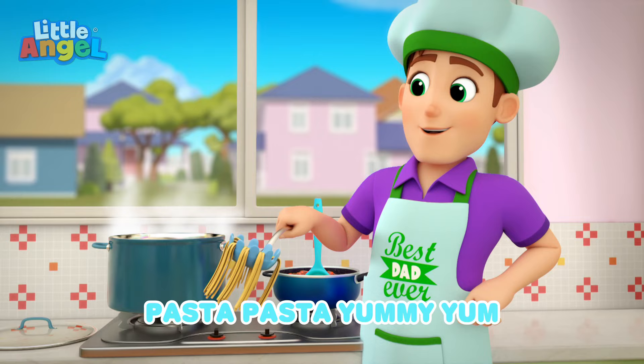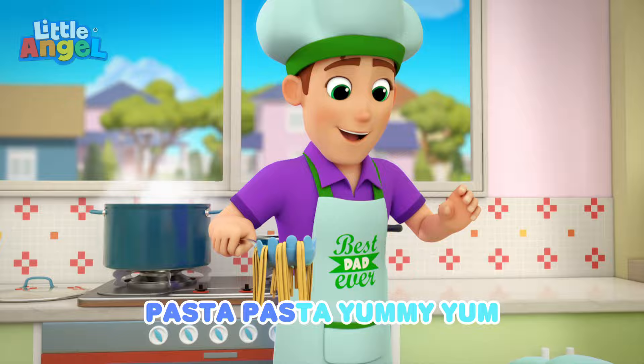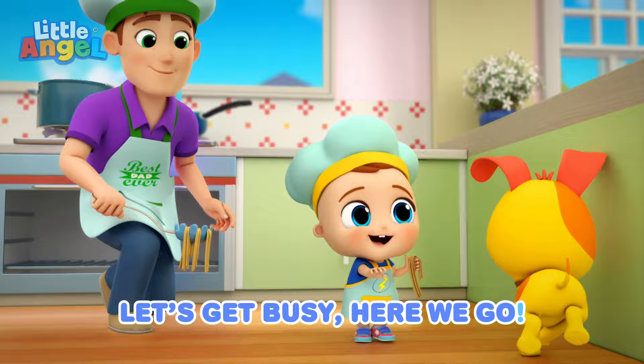Pasta, pasta. Pasta, pasta. Yummy, yum. Pasta, pasta. Pasta, pasta. Yummy, yum. Pasta, pasta. Let's get busy.